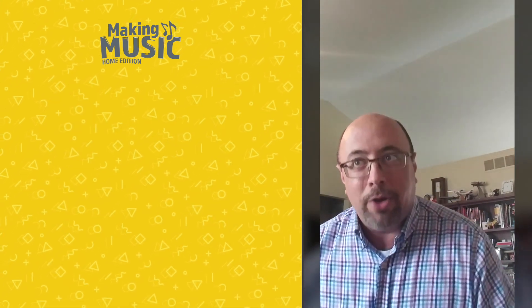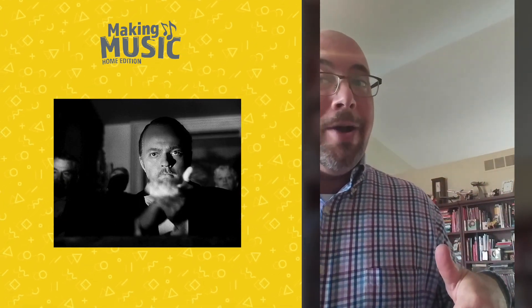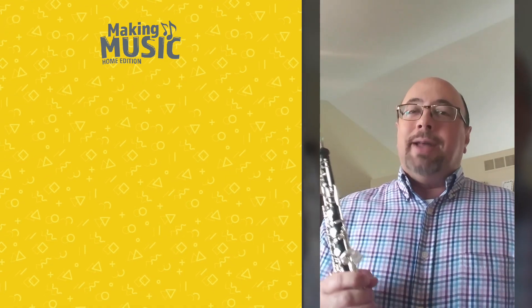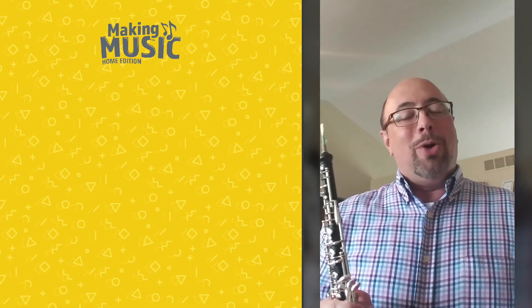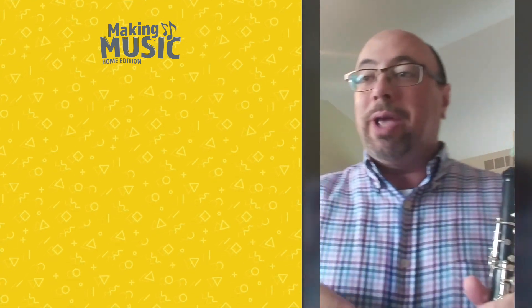Thank you. Yes, it's okay to applaud — I like the applause. Even if I can't hear it right now, that's what makes a concert a real thing. It's not much of a concert when there's no one there listening, and I know there's someone there listening, even in this unusual case.